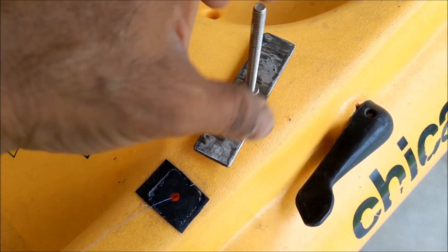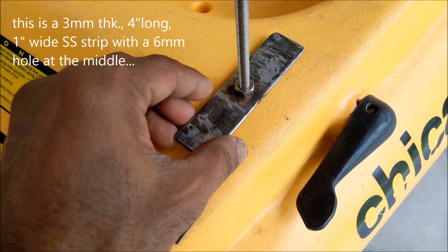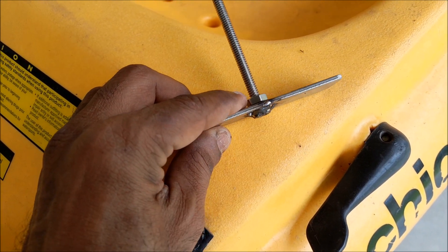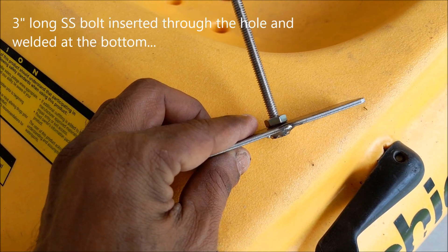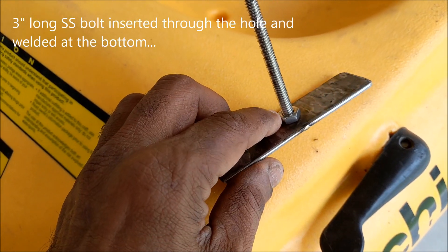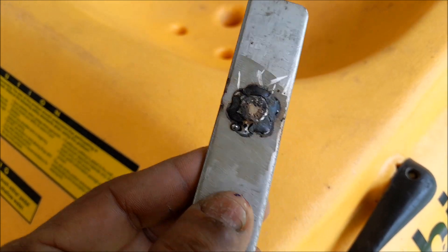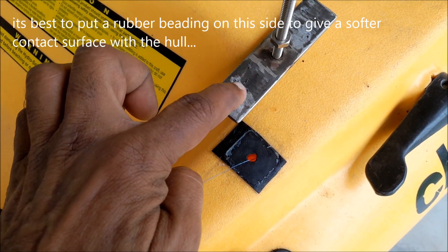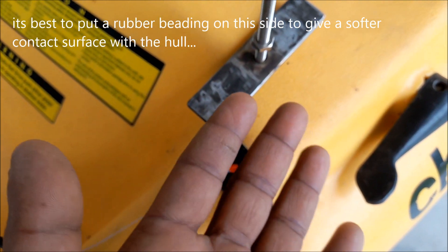This is about 10 centimeters, 4 inches. There is a hole at the center — you put a bolt through the hole and then tighten it with a nut, then weld it from the other side. The better thing to do would be to put a rubber beading on this side so that it's a bit more...